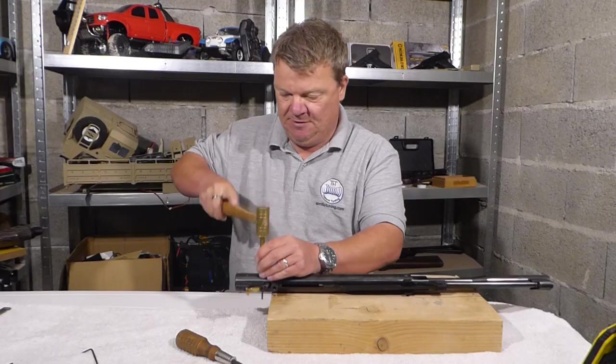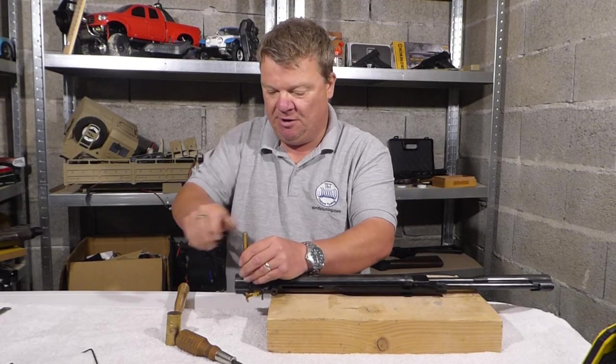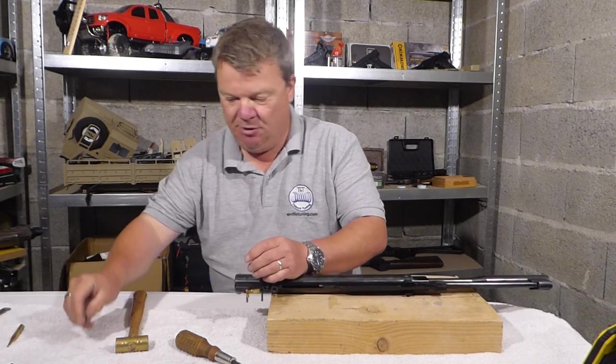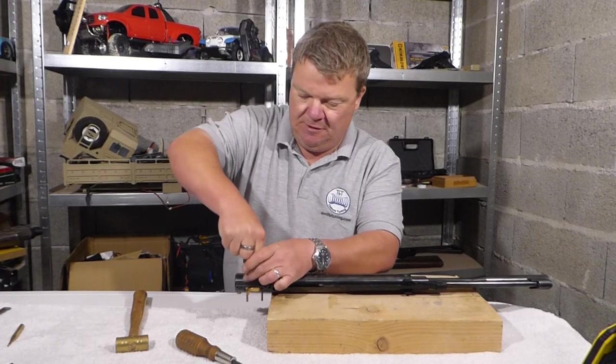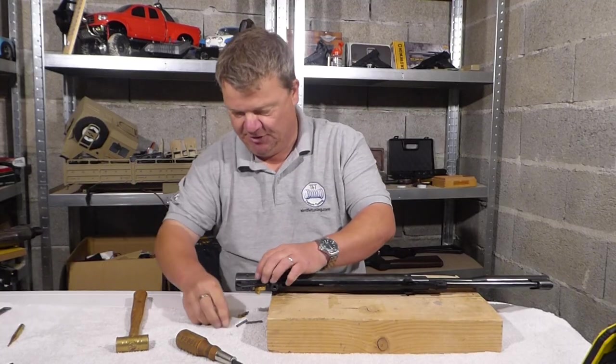Using the correct tools is always a benefit. I'm using brass punches and brass hammers and stuff like that, simply because they do a better job. Although for that last push I need to use a rod instead.